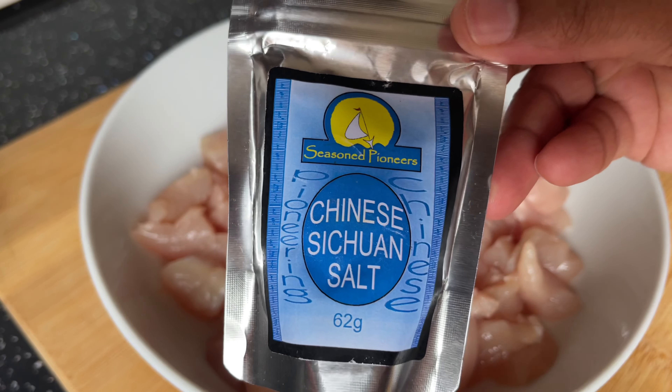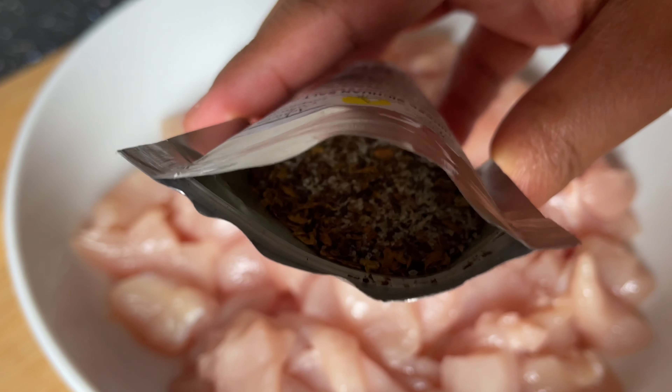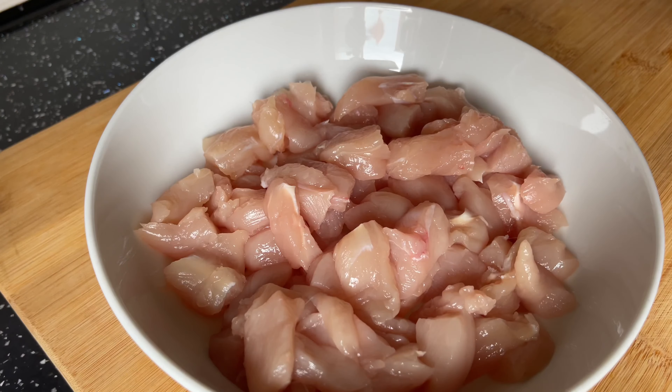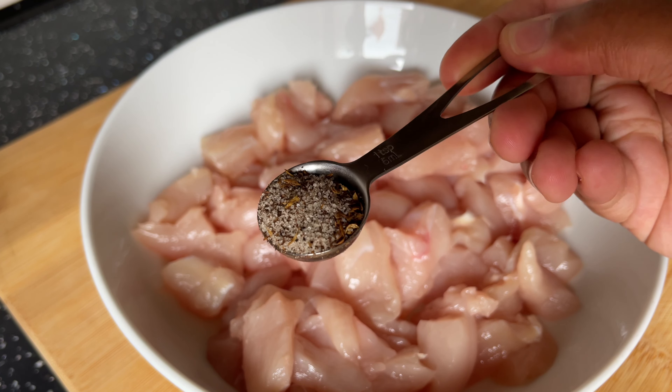First we start off by marinating the chicken. Instead of using normal salt I'm going to be using Sichuan salt, and since using it, it has actually brought out a whole different flavor in my cooking. The next ingredient I'll be adding is chili flakes, and then I also added in some gochujang. The texture and consistency of the gochujang is really thick, which is perfect for marinades, and adding it to the chicken was like a whole different type of flavor.